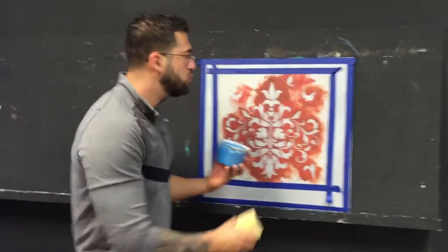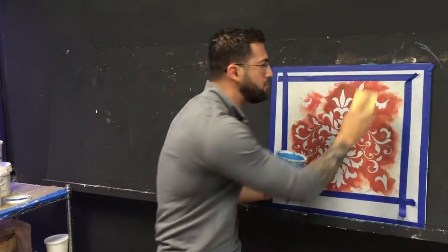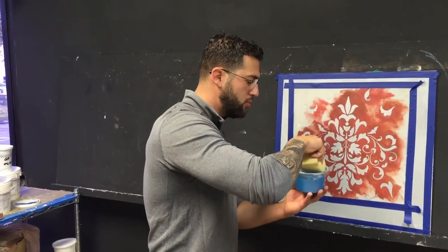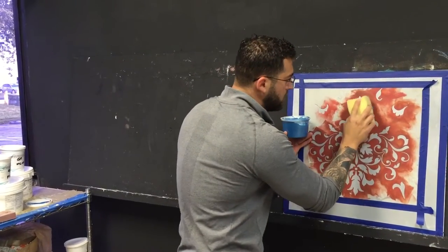Now when you do stencils, you do not want to just rub it on like this because it could go underneath the stencil. You want to basically pat it. So you're going to put very little on your sponge — don't overdo it — and start patting.